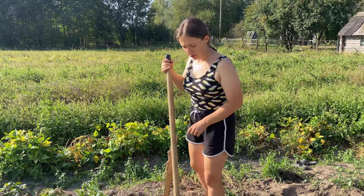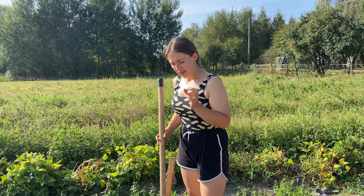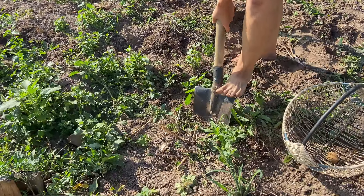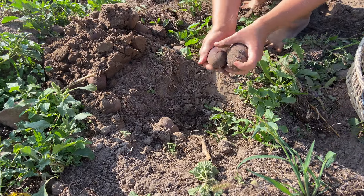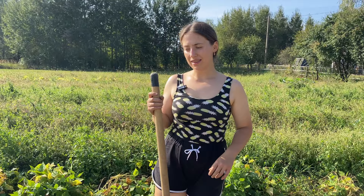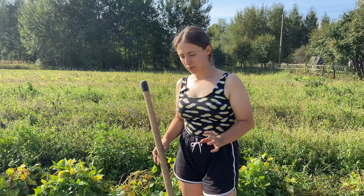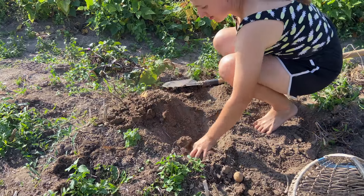We have only one row — about three bushes — of a new variety that was given to my mom by her friend. What is unusual about it is that it's some kind of a purple color, so let's see what we've got. It's really, really dark purple.